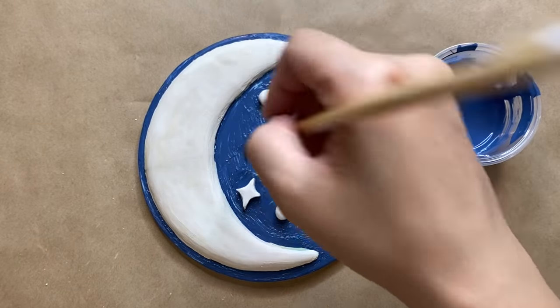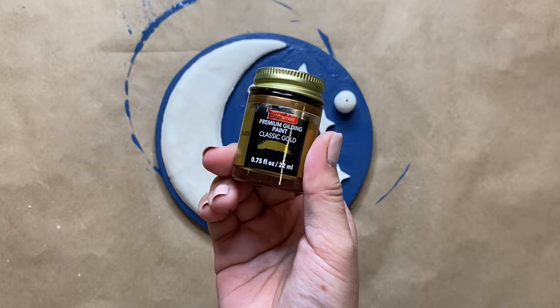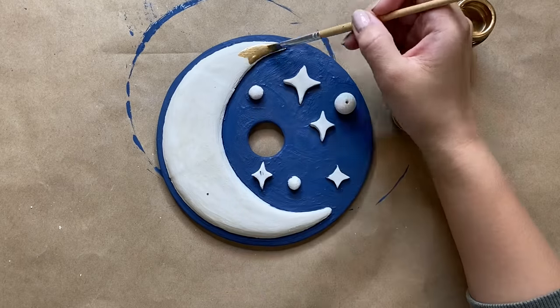I gave the background two coats before adding in the gold. For my gold paint I just used my liquid gold leaf — this is my favorite — and this also took two coats to cover completely.